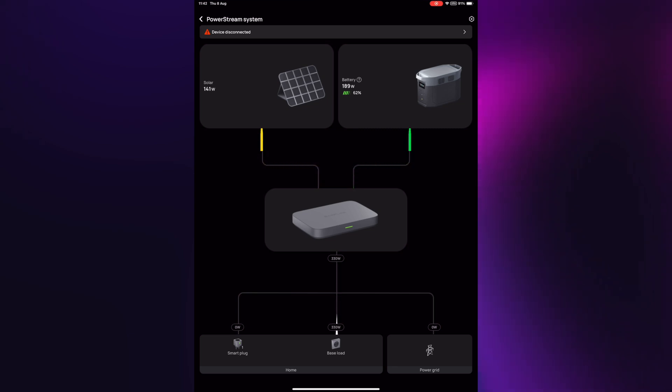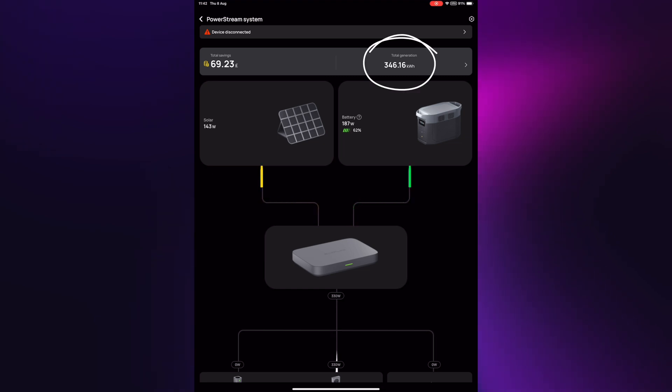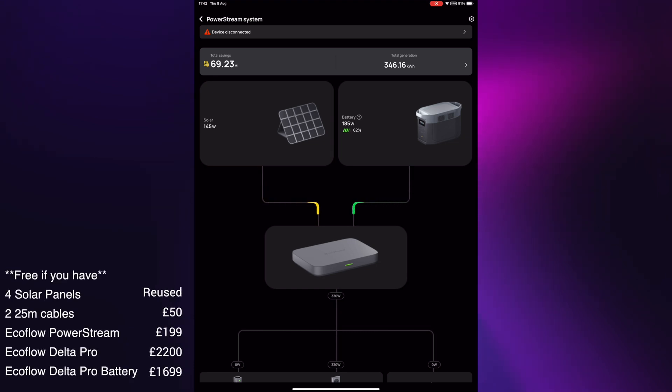If I pull down a little bit, you can see here that since installing the system in May, the system reckons it saved me nearly 70 pounds. So not a huge amount of money, but given I had all the components anyway and it's just a case of hanging the panels on the fence, it's 70 pounds of free money — or almost free money.